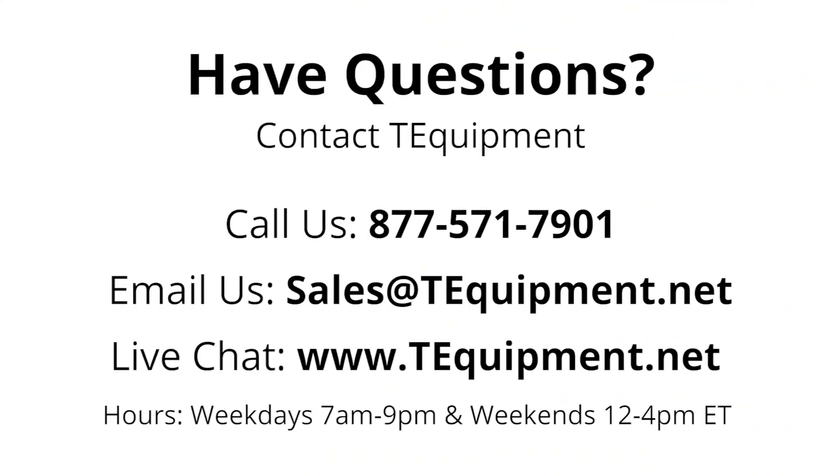If you follow these guidelines, the FOTRIC 226B should work reliably. If you have any further questions about the setup or use of this unit, please feel free to contact us. We have temperature screening experts standing by.